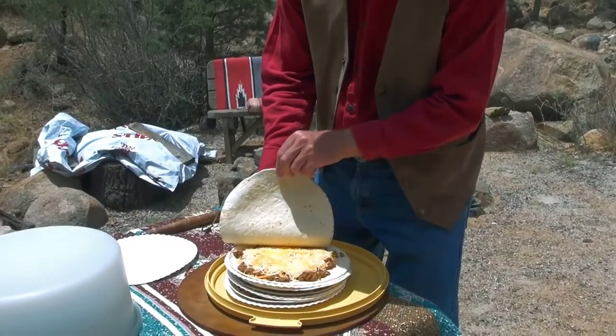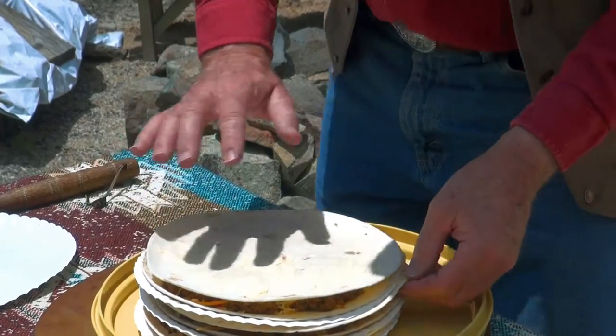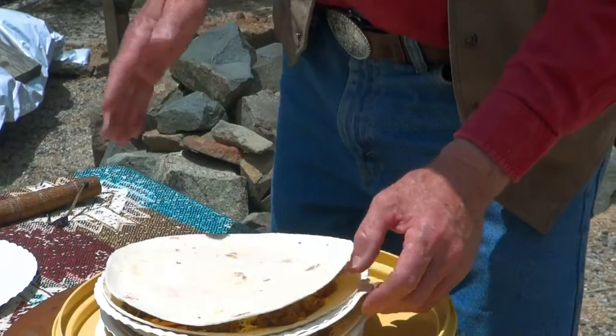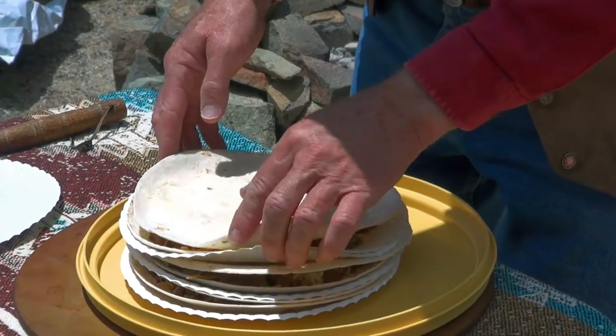Ground beef, El Pinto pepper sauce, cheese, olives, and that sort of thing goes all in there. Both sides are buttered ahead of time because when I take this paper plate I'm gonna slap it on that hot griddle and just cook it like two minutes on a side.